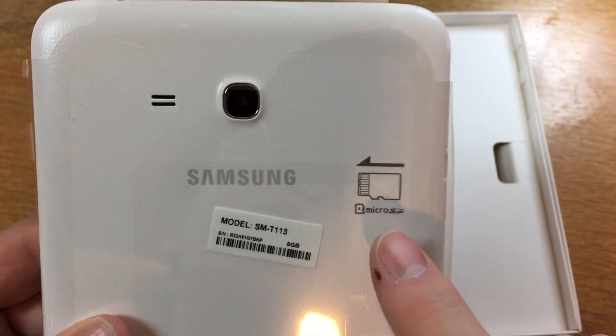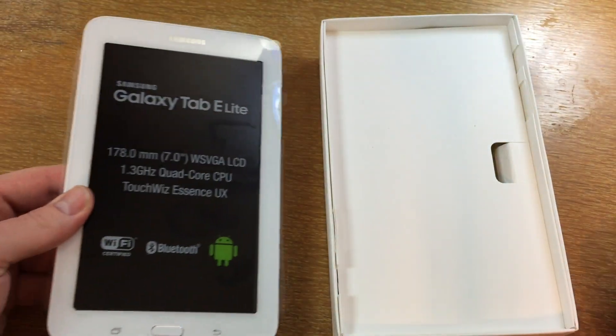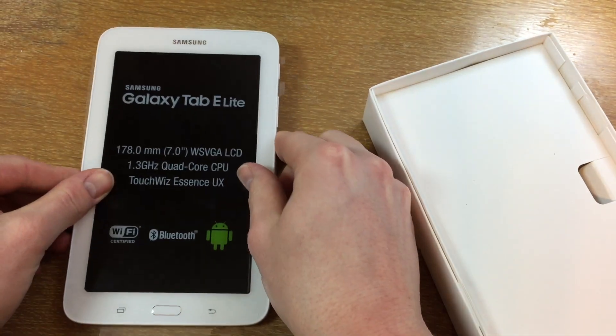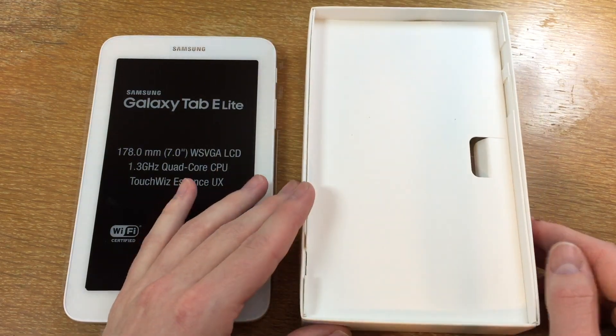One nice thing is that this does have a micro SD card slot right on the side, and we'll take a closer look at that in a bit. I think there's a protector over that — I just don't want to scratch it all up.